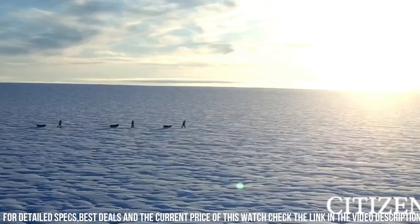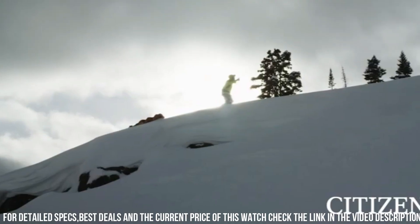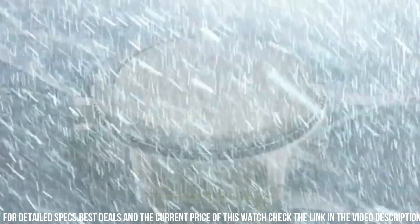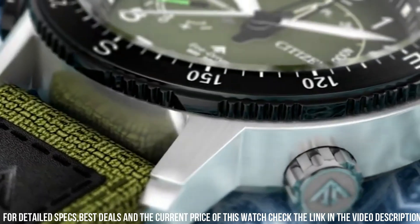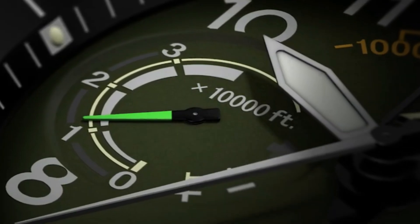Crystal: anti-reflective mineral crystal, impact and shatter resistant, anti-reflective coating deflects light. Clasp: buckle. Dial: black and red accents with luminous hands and markers, and a power reserve indicator. Water resistance: 200 meters, 20 bar, 666 feet.